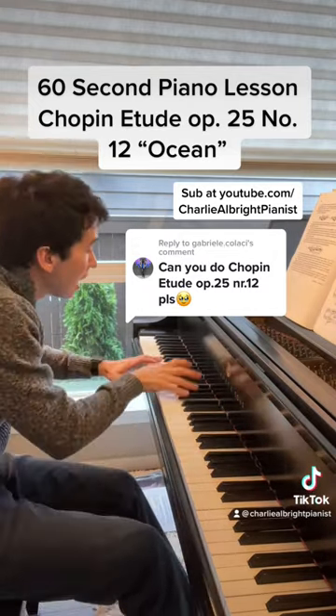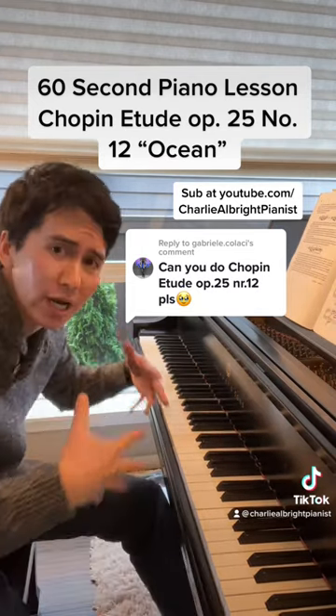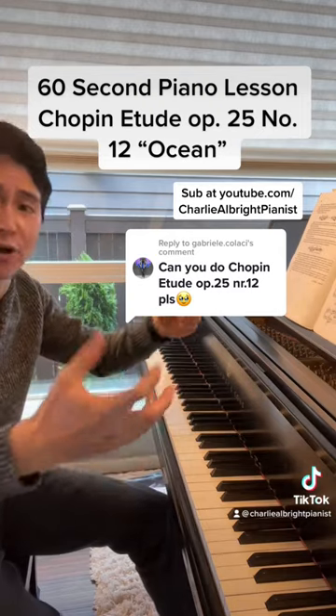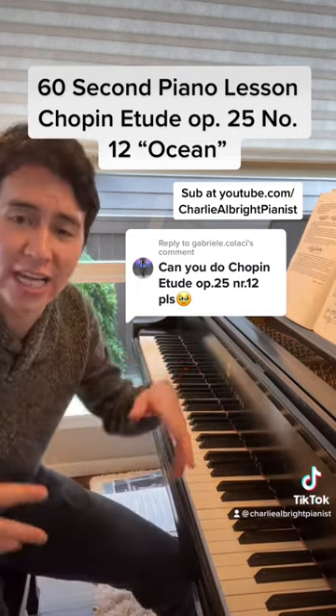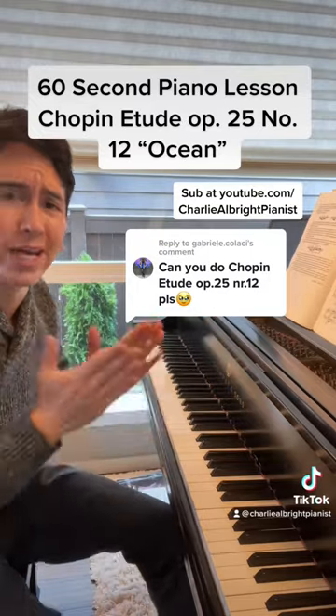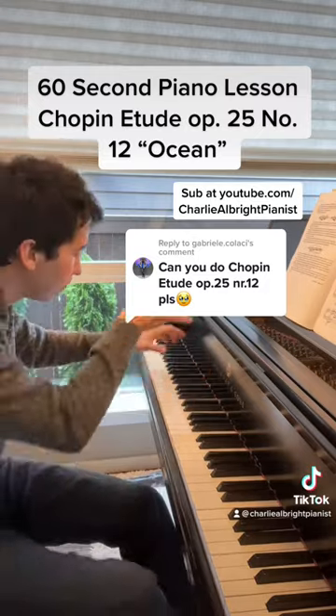Come down. Tops. See how you can kind of build up and ebb and flow there. It's an ocean — it should come in and out. Don't play it like a robot. That's not an ocean. Bring out the tone.